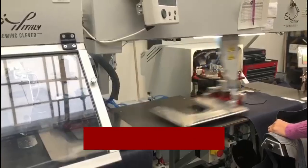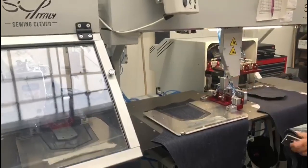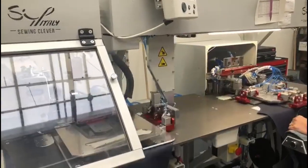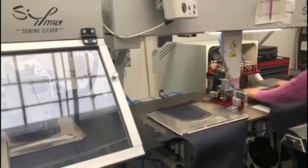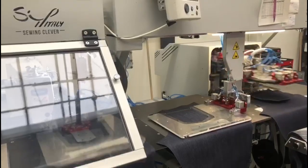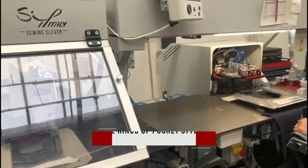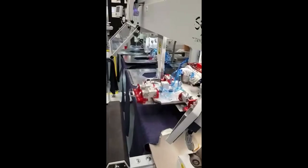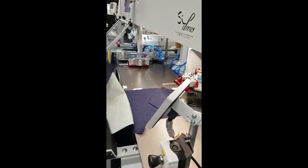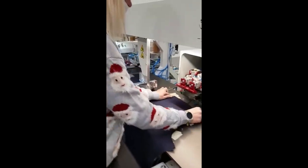Unit model PS342-RFG2-SIP-V2. The unit folds and attaches the pocket in a fully automatic way, and it has been developed on the market experience of the recent 7 years, after having sold approximately a thousand standard pocket setter units. The main goal for SIP Italy is to set always the highest productivity benchmark and the lowest garment production cost.